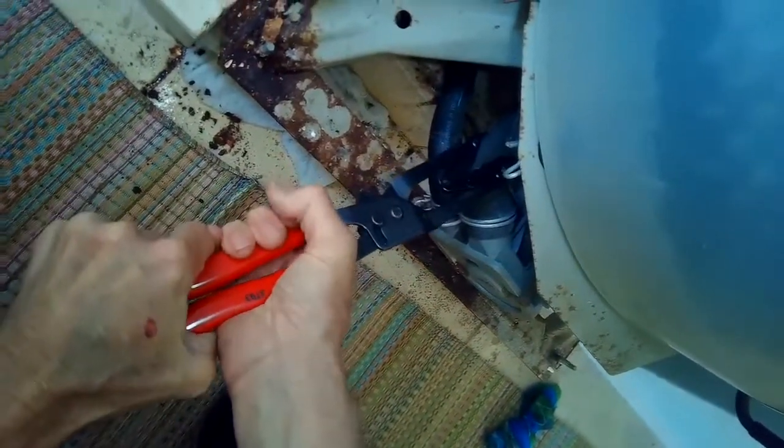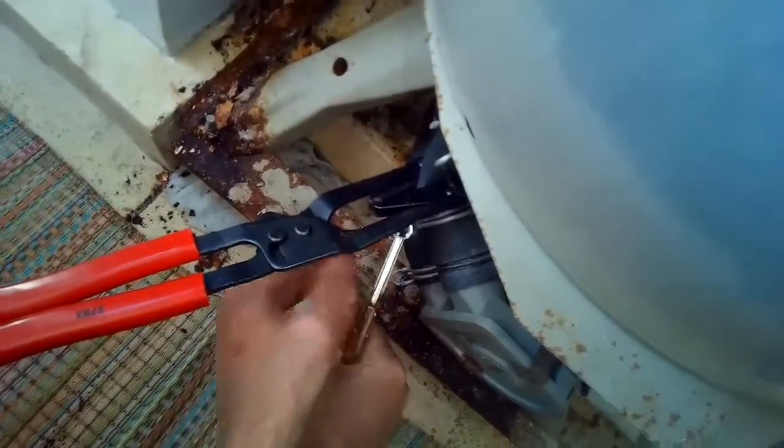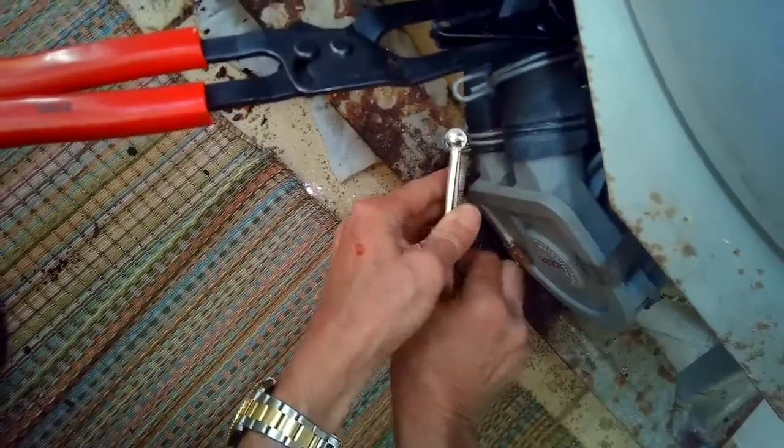We're going to clamp off the top hose — that's the water coming from the tub. We're going to use hose clamp pliers, though you can just use regular pliers too, to remove the hose clamps that are holding onto the water pump.